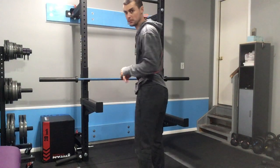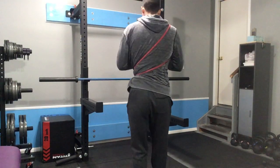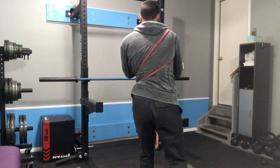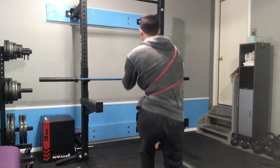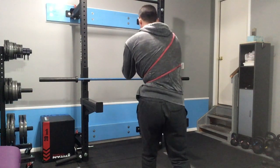So in this case, I'll probably be going with my left foot in front. Tuck the hips, push back into the band, and then hold that position as you squat up and down.